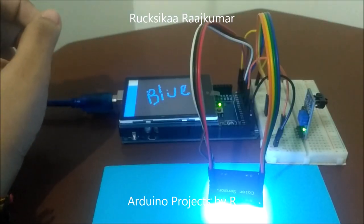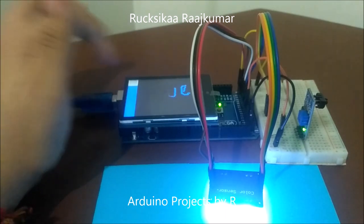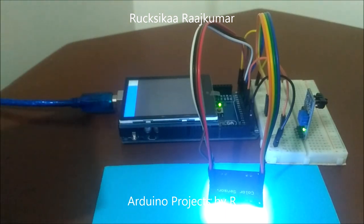Now let's clear the screen so that we can write with another color. Now let's try red.